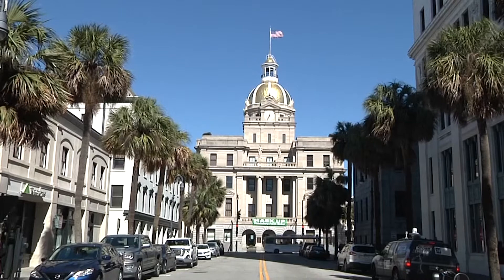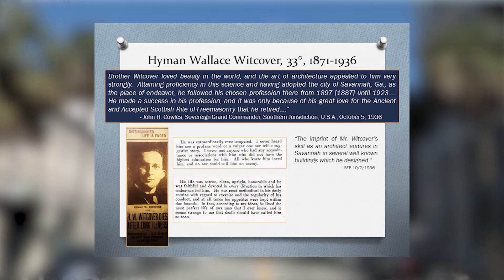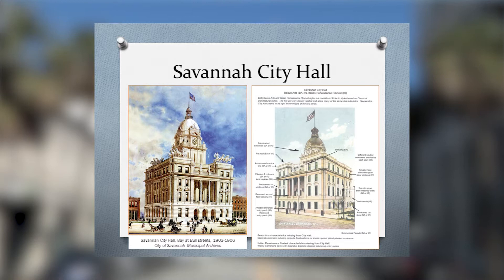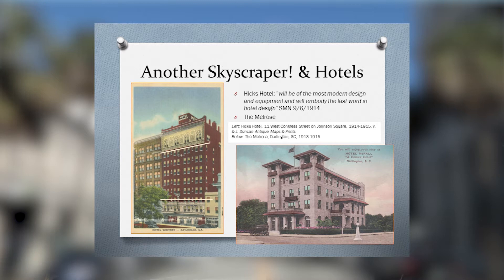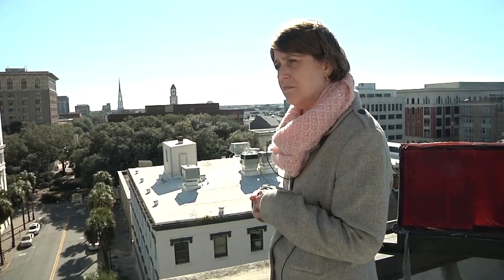City Hall was designed by Hyman Wickover, who also designed a couple of other important buildings I like to refer to as Savannah skyscrapers that we've lost. On the other side of Johnson Square, where we now have the SunTrust buildings, used to be another little cluster of skyscrapers that were torn down, including two more Wickover buildings. Wickover was a pretty prolific architect at the turn of the century, leading into the 20th century.